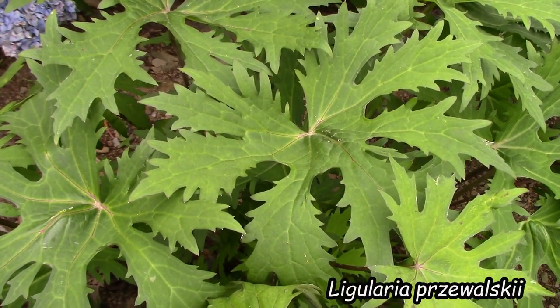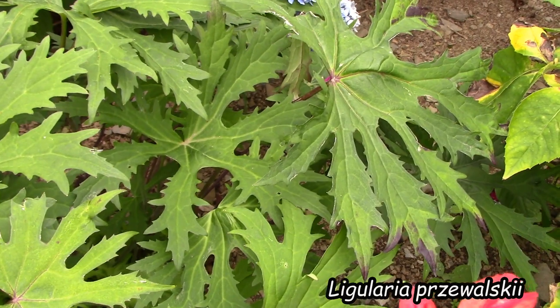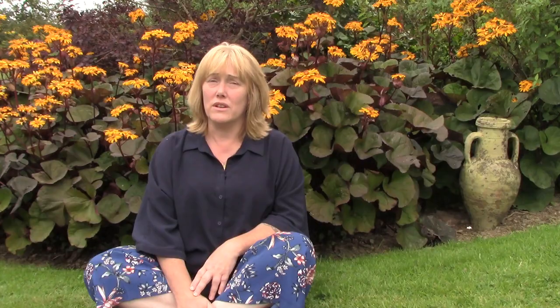The second Ligularia I grow here at Dwensa is a species one named after a Polish gentleman — I won't try to pronounce it but you'll see the name on screen. I really love it for the shape of its leaves. The leaves are green, which is a bit of a drawback, but they're so unusual that it makes a nice addition to the border. The downside is that it really does need moisture — if I get drought, this is the one that suffers. It produces tall spires of yellow flowers, as opposed to the daisy-like ones of Britt-Marie Crawford, and the bees love it — but the bees love all the Ligularias.